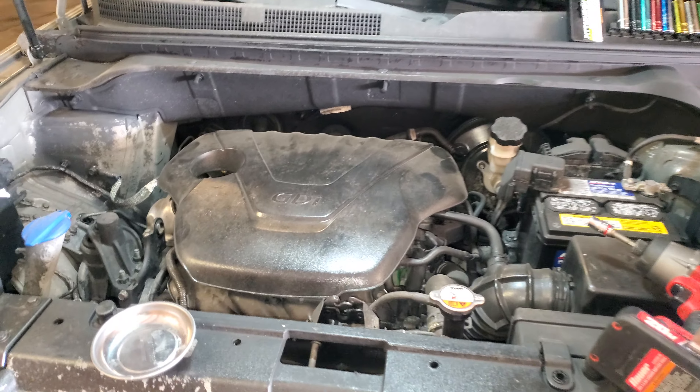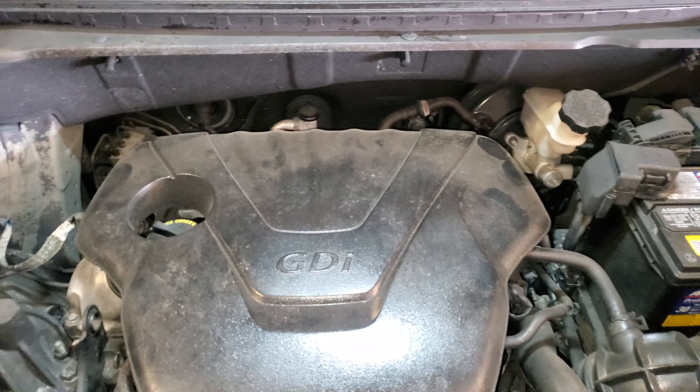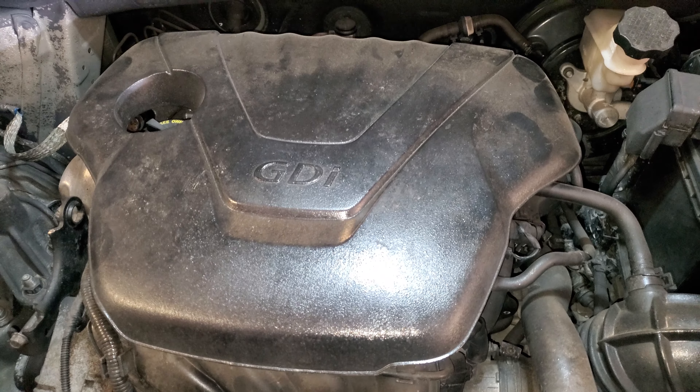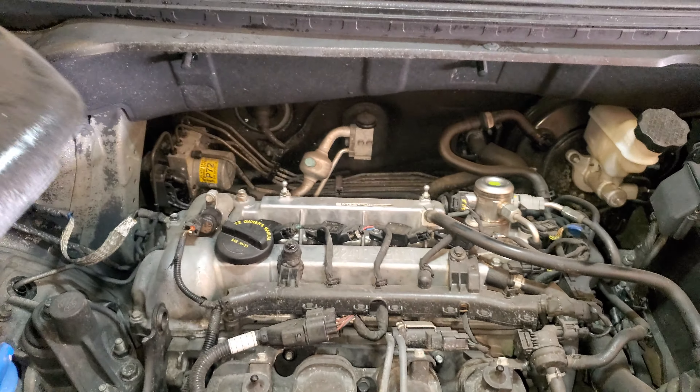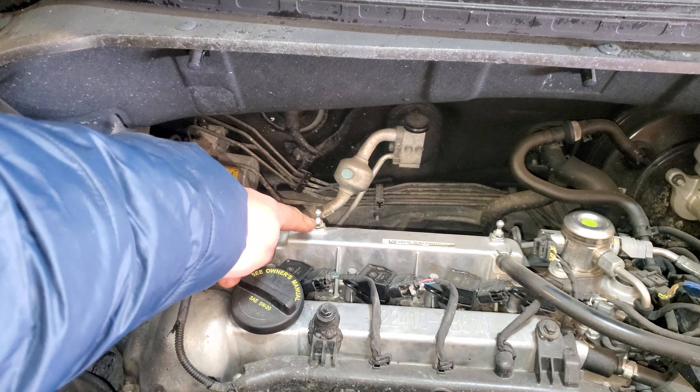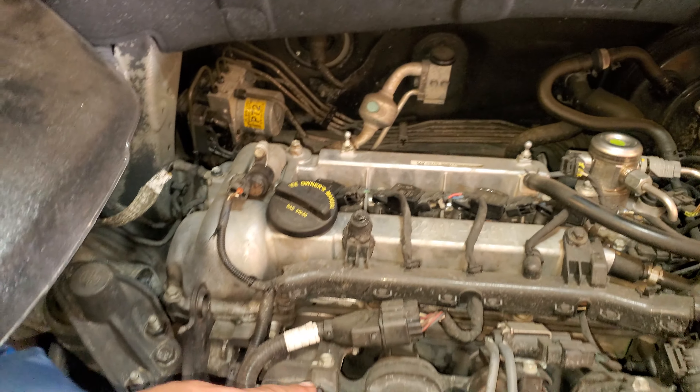Today I'm going to make a quick video of how to remove the coil packs on this 2016 Kia Soul. The first thing we're going to do is go ahead and pop this open and remove that. It has two locking pins here, and two more here and here.